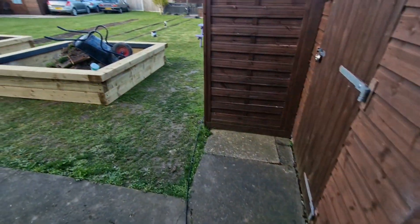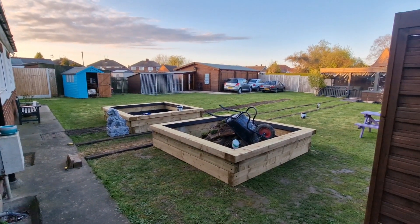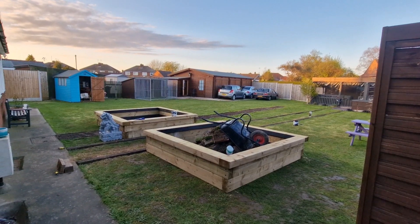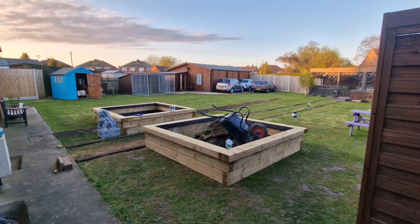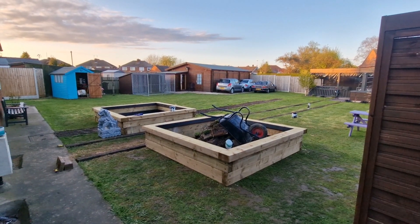Legends, welcome back to the channel. John here and there's been quite a bit of progress today. You can see this is what we've achieved today — we've got two massive sleeper beds built. In this video we will talk about how I built them and what we've done today.